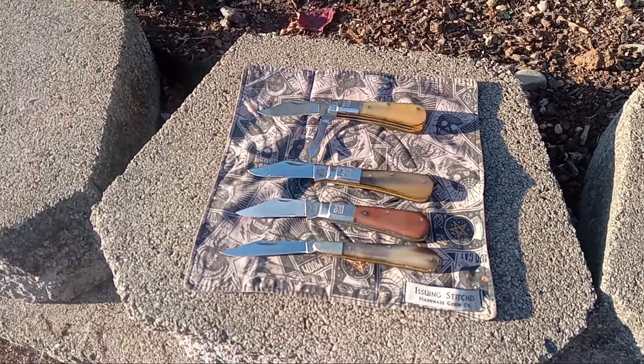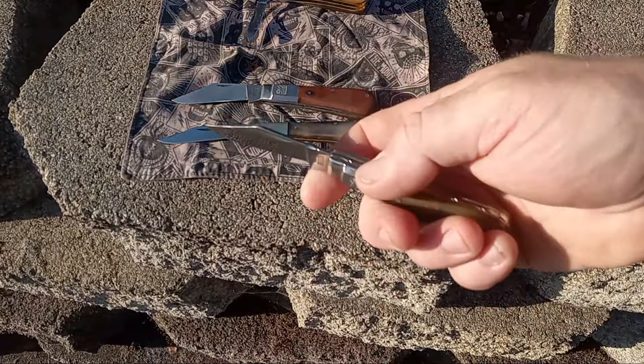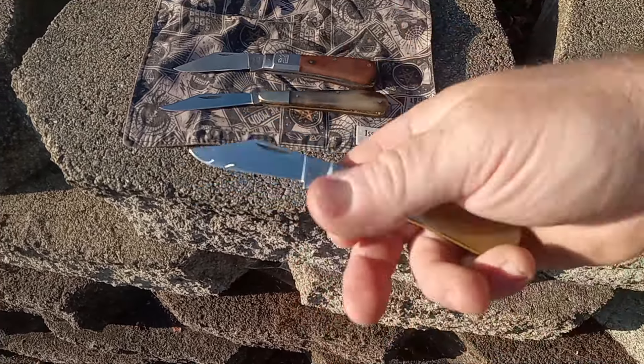I've got a single blade Barlow. This is one of the custom premiere series by Lee White — firework backspring, single blade, Oxhorn.